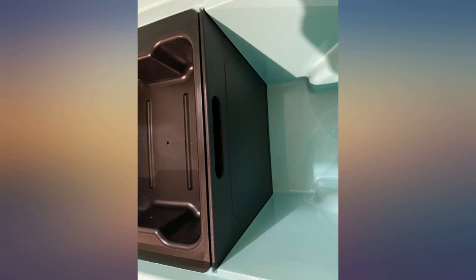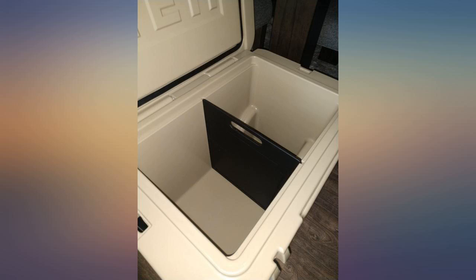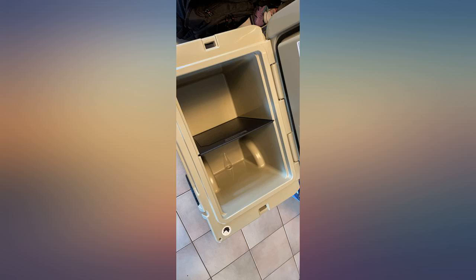We bought our Yeti U-Haul for our trips to Dale Hollow Lake and were looking for options to organize our food and drinks. Best decision we made was buying the divider and basket for our U-Haul. We were able to divide our drinks — more beer and drinks for his side and water and pop for my side.